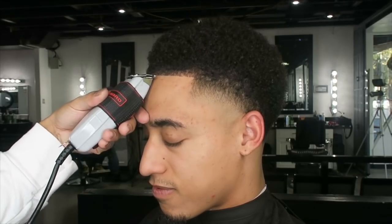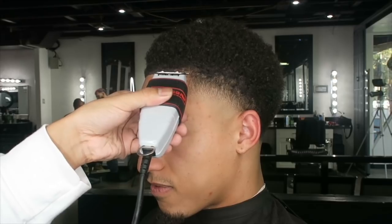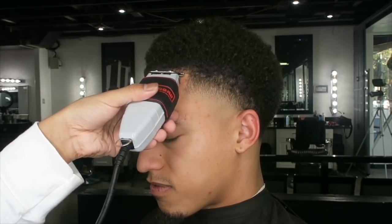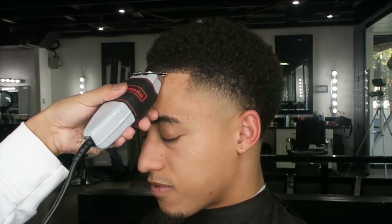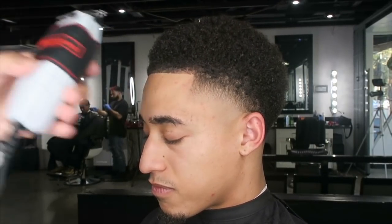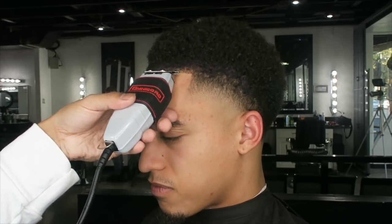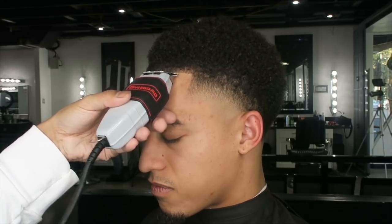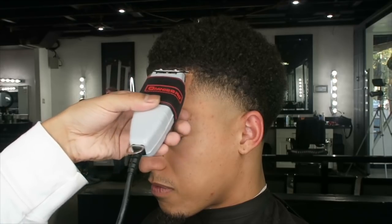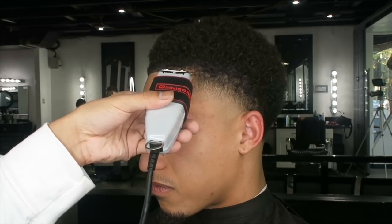I like taking a one guard sometimes just to get out certain bulk areas, because the Masters hit at another level, but my Wahl Magic Clips are the main clippers for this tutorial. I'm lining them up, combing the hair down. I even use a spritz hairspray that holds the hair in place so I can line them up and get it as crispy as possible.